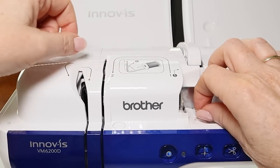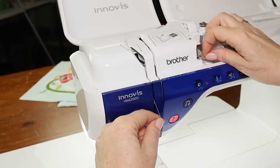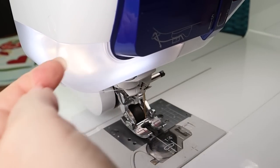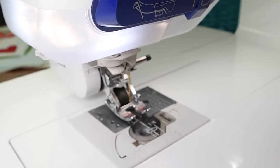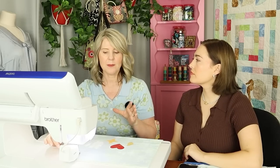We're ready to start quilting. I like to start and finish my quilting with six or seven small stitches — that's really secure and you can just snip the threads off. Some people like to keep their threads long and do the bedding. Just do what works for you.